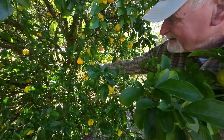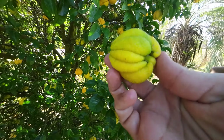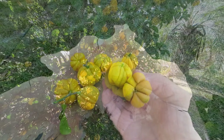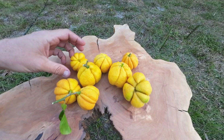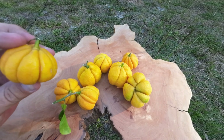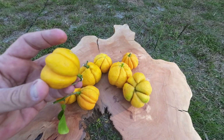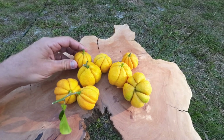It smells and tastes just like a lemon. I didn't taste any trifoliate in there. Holy smokes, look at that — that looks like a Buddha's hand. So this, everybody, is a citremon. This is a lemon crossed with a trifoliate — it's a trifoliate lemon hybrid — and they look like pumpkins. I don't think I've seen a more cool citrus than this guy right here.